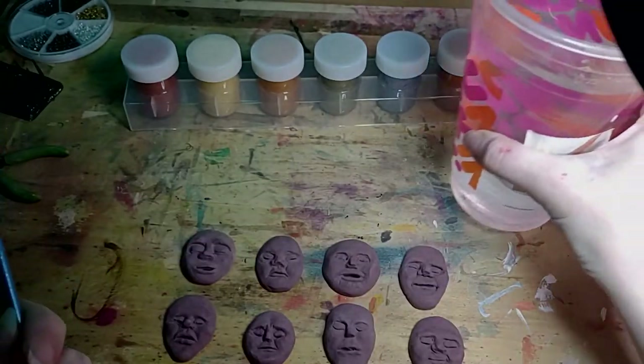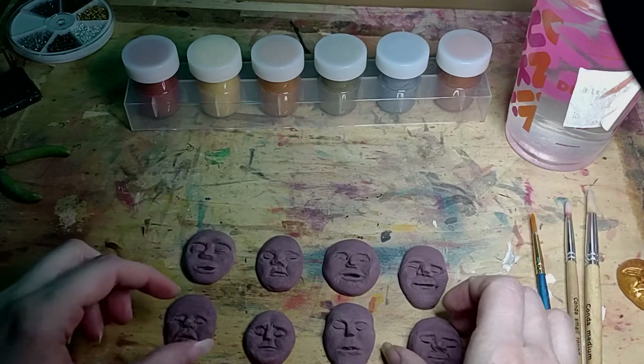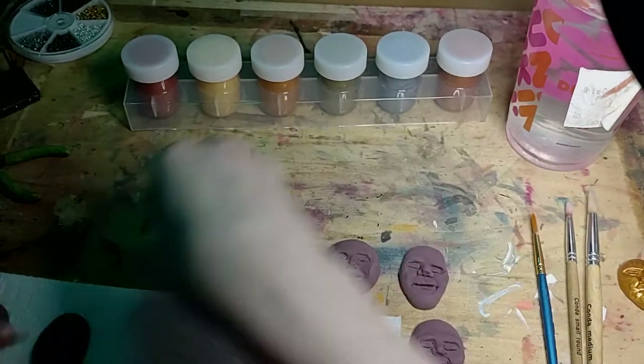And then I just have some clean paint water here. I'm gonna go ahead and get my paper towel already. Let me know in the comments if you'd like to have a studio tour of this little room that I'm in, because you can't see exactly where everything is, but I'm quite proud of it.